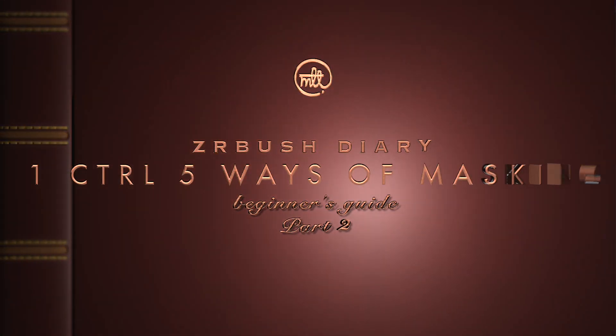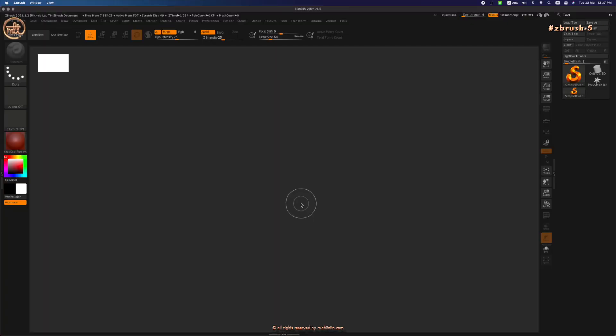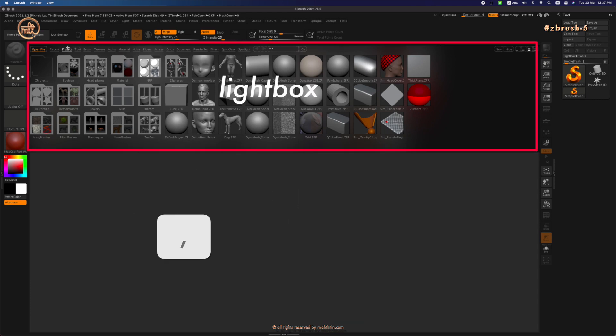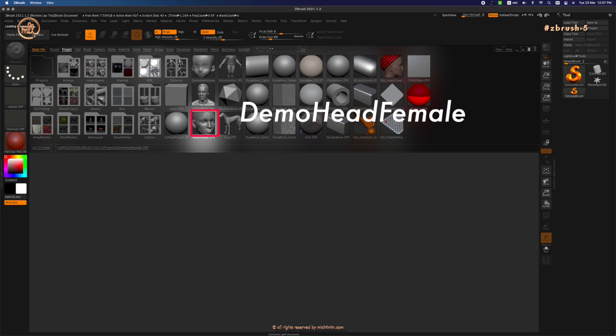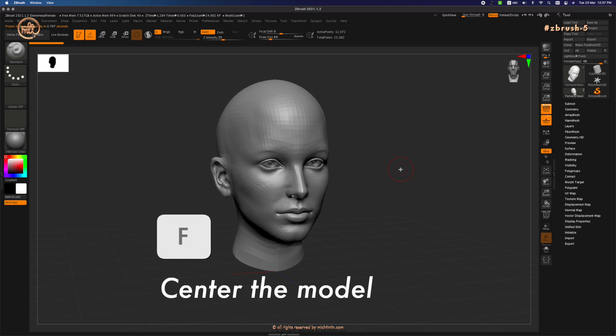Hi everyone, my name is Michelle. In today's ZBrush tutorial I will be showing you how to use the five methods of masking introduced in the previous tutorial on a demo head. Let's press comma to open up the lightbox, click on Project, then double-click on Demo Head Female to open up this project. Press F to center the model.